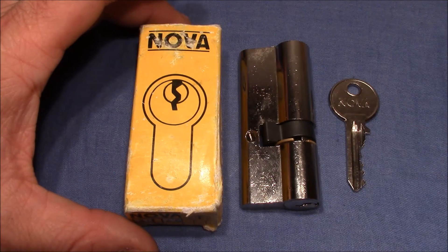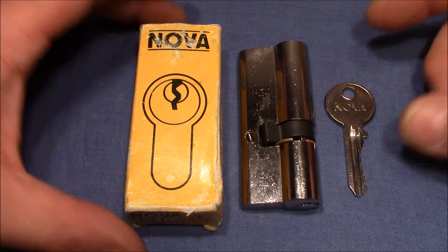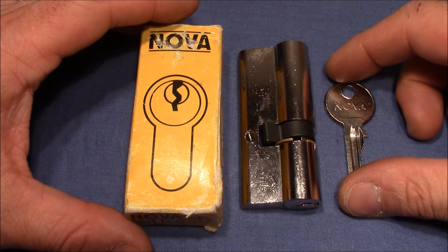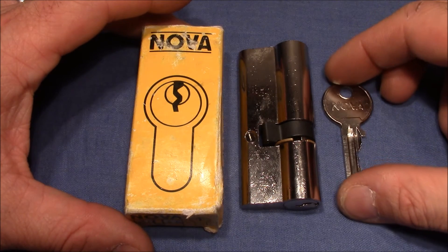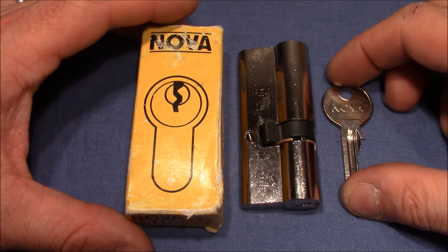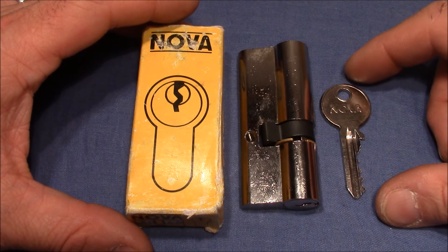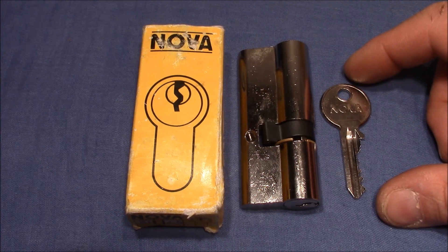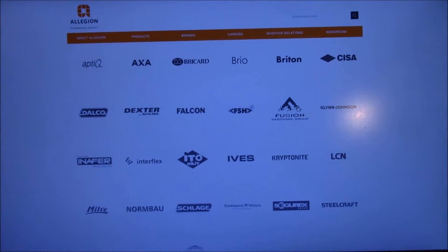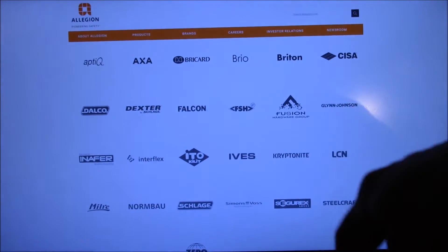Nova locks were made by the Italian company Sisa, which was founded in 1926 in Florence and greatly expanded beginning in 1917. They have subsidiaries and factories in many other countries besides Italy. A company called Allegion, an internationally operating lock and security group, bought Sisa, so now it is part of this international group along with other well-known brands such as Kryptonite, Falcon, Dexter, and Schlage.